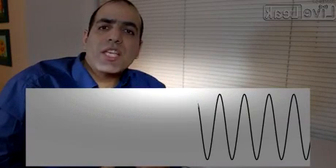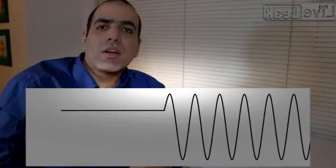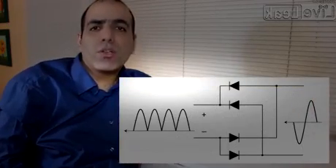What is a rectifier? It basically converts AC alternating current into DC direct current. A full bridge is basically made of four diodes in this arrangement.